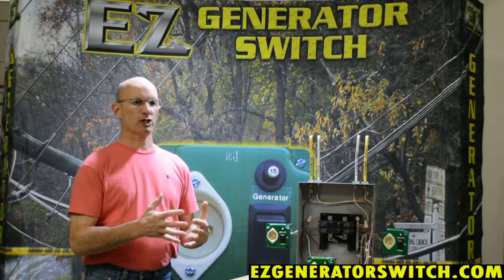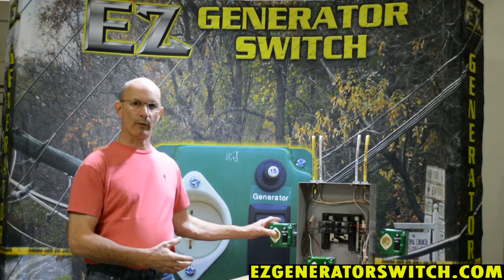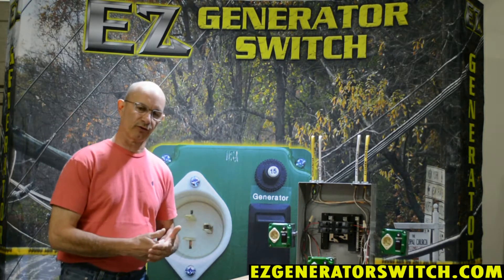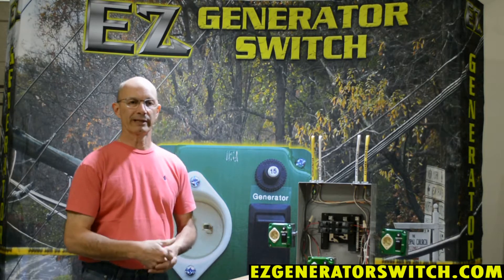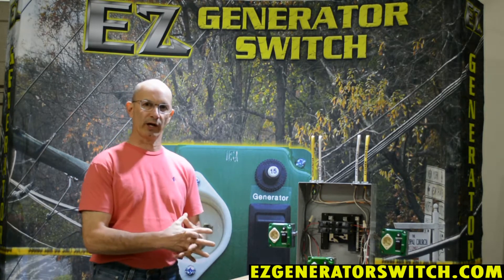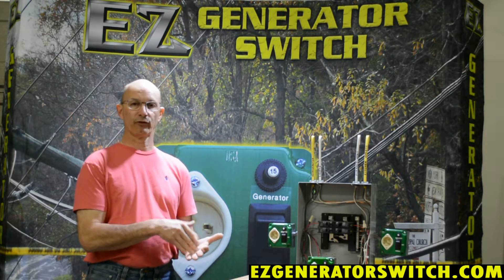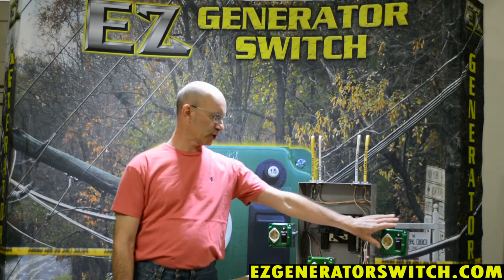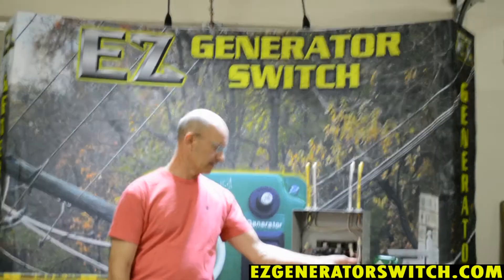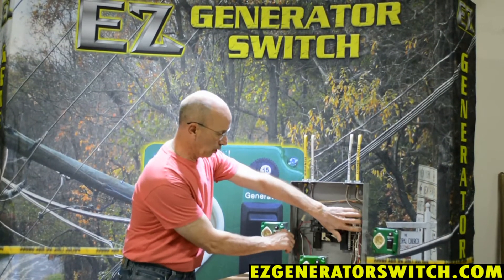The code has specific reasons why we need to switch a neutral and why we don't. We make both models, and that's why when you order from us we always ask for your make and model number, because our database will tell us whether that particular generator has a bonded neutral or a floating neutral. This particular switch switches the neutral.